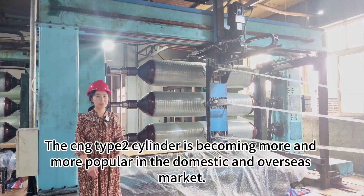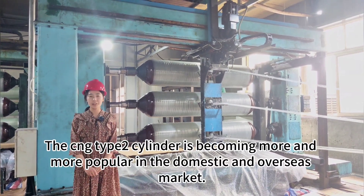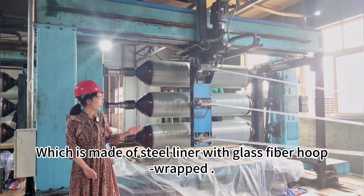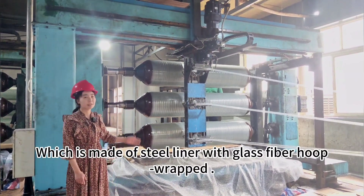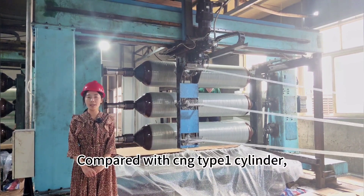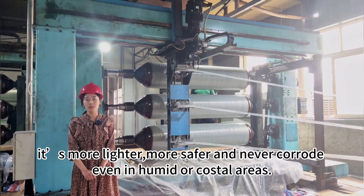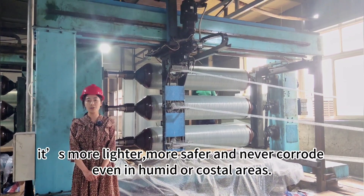The CNC Type 2 cylinder is becoming more and more popular in the domestic and overseas market, which is made of steel liner with glass fiber wrappings. Compared with the CNC Type 1 cylinder, it is lighter, safer, and never corrodes in hostile or coastal areas.